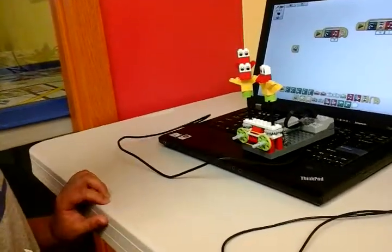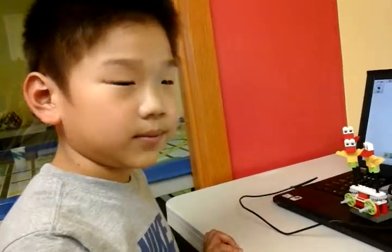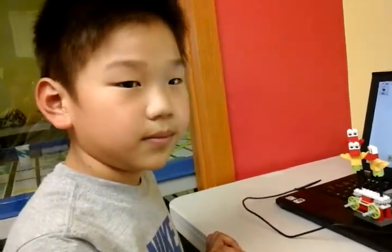Alright, so the answer is to use three gears instead of two wheels and the rubber band to make the system run again. Good job. See you next week. Bye.